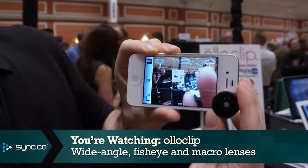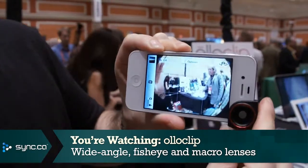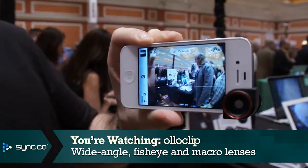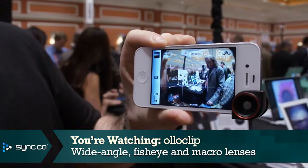Now we're going to take it off. I'm going to show you what the fisheye view looks like. You just turn the Oloclip around, slip it back on, and suddenly we've got a fisheye view. So it gives your iPhone camera a completely different set of capabilities.